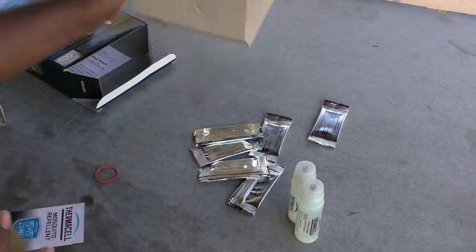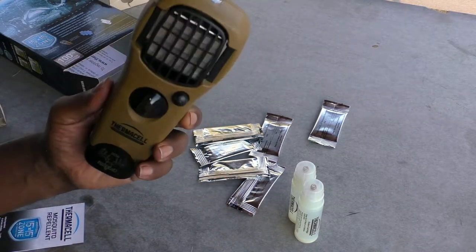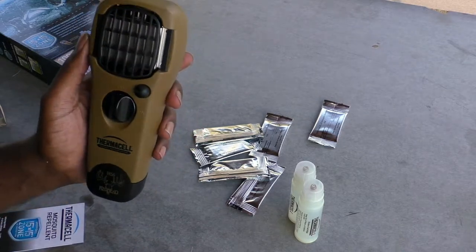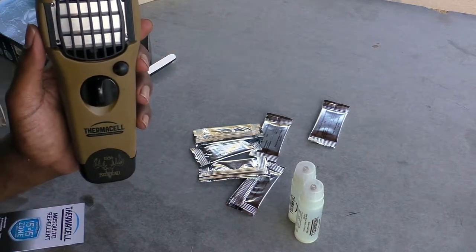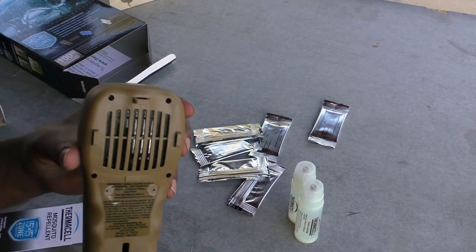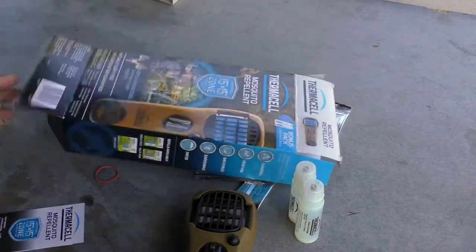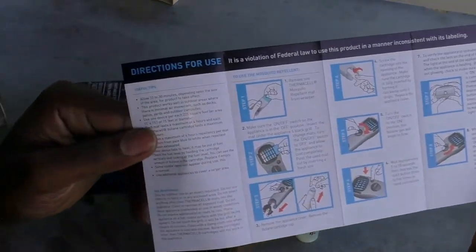The actual device itself doesn't weigh anything at all. It has an on/off switch and a start button — that's it, pretty simple. It does heat up and get hot, so you don't want to put it directly on your skin or you'll burn yourself. It has clips in the back so you can sit it, hang it, or however you want to position it around you. It also comes with directions.